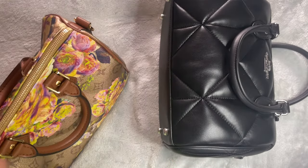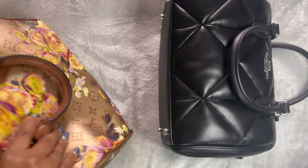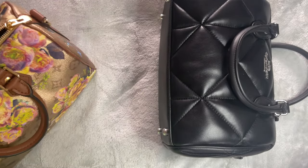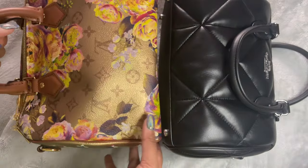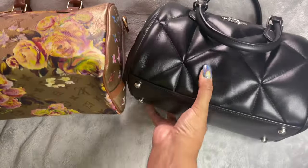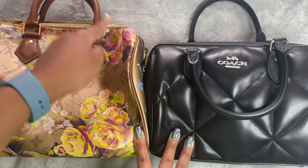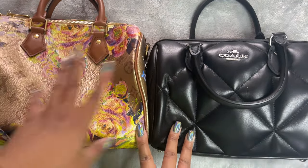I do have a shaper in the bottom of the Speedy, so I'll give it a little push to make sure the edges are right. When it's full it holds its shape perfectly. Looking at the height, the Louis Vuitton Speedy 25 is actually a little bit higher — if we pretend neither had feet so they both met at the same base, the Speedy 25 does have more storage — you can see that extra inch or so at the top. That means the Speedy holds more than the Coach.